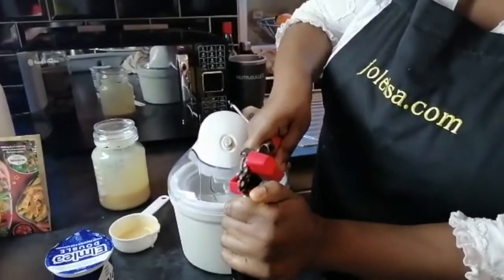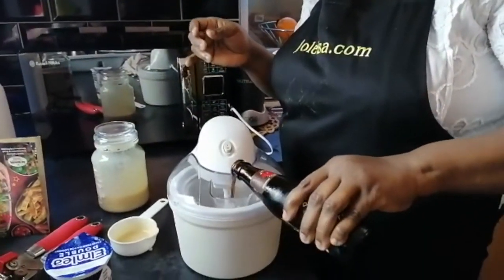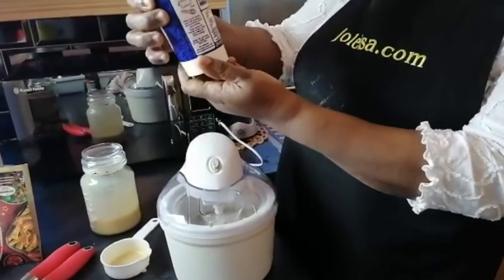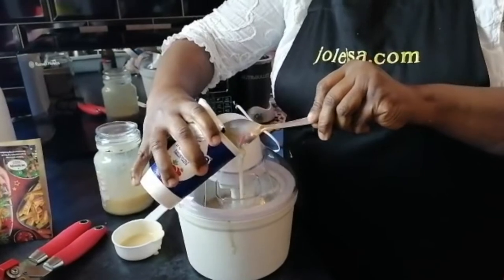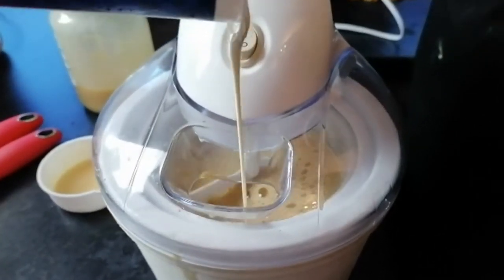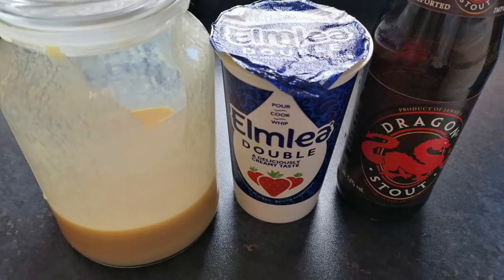The machine is set to start churning. The Dragon Stout goes in and it starts churning. About 250 ml of double cream is added. Looking closely, you can see the sides have started forming ice already because the ice cream maker was in the freezer overnight.